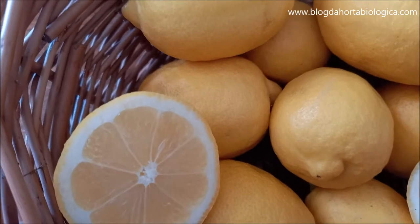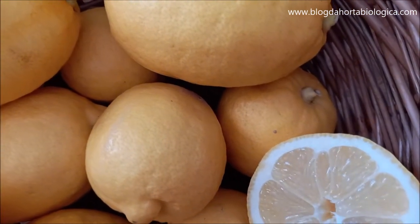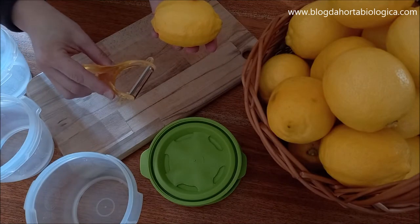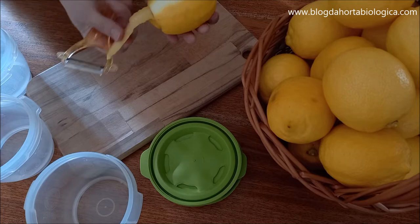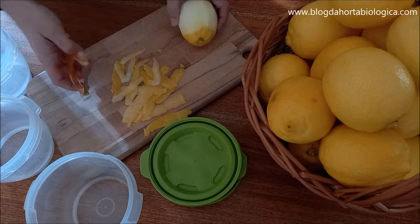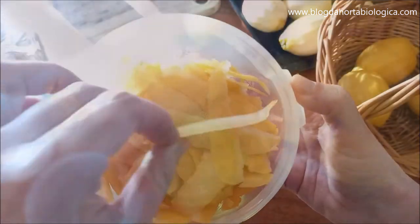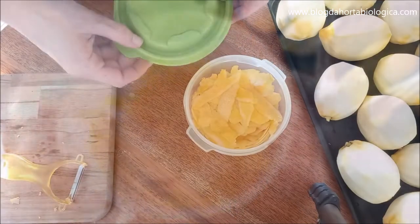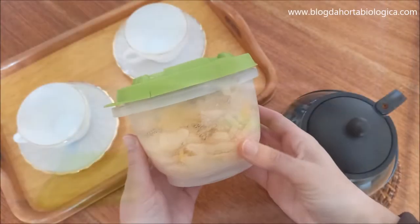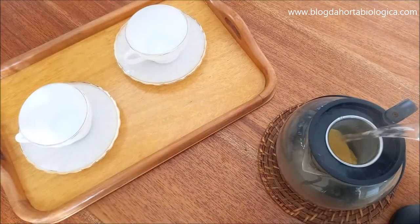Before showing how to preserve the peel, the lemon peel should only be consumed if the lemon is organic. For store-bought lemon or lemon from conventional farming it is highly inadvisable to consume the peel. Using a fruit peeler we remove the peel all around the lemon, carefully removing only the yellow part in very thin slices, leaving the white part intact. The peels can be placed in boxes or freezer bags and stored in the freezer. Even frozen, they separate easily and can be used to make lemon tea, flavored water, decorate candies and make macerations.